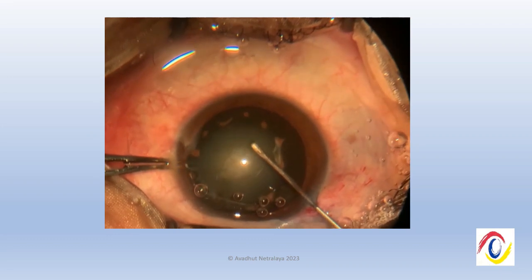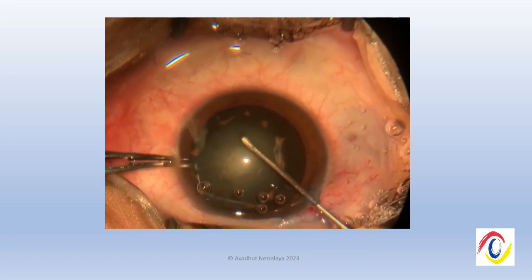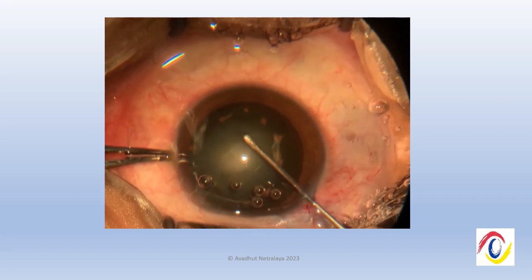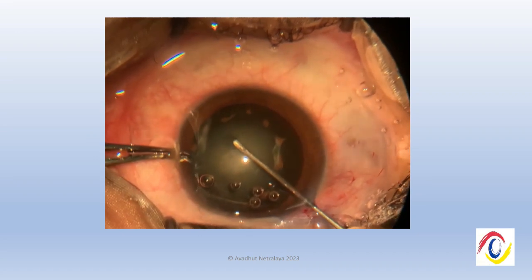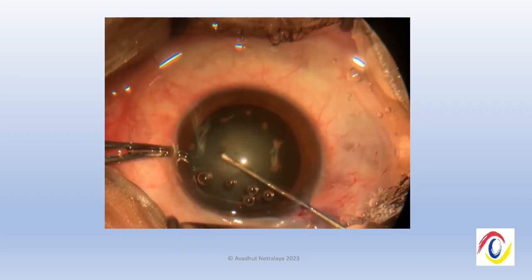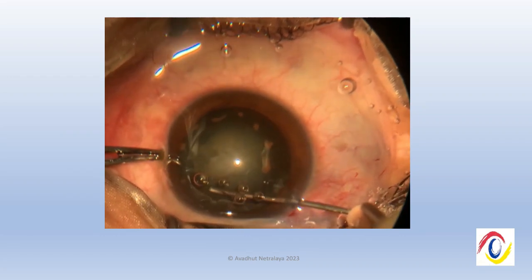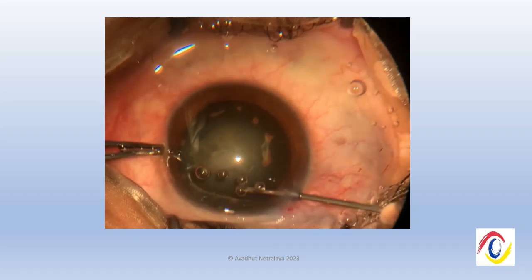We decided to start doing the capsulorhexis, and as you can see there are certain rust deposits or iron deposits on the anterior lens capsule, and also a central plaque which reveals that the intralenticular structures are probably adherent to each other. We initiated the rhexis with a flap, but the anterior lens capsule was firmly stuck to the cortex, making a continuous curvilinear capsulorhexis not possible.